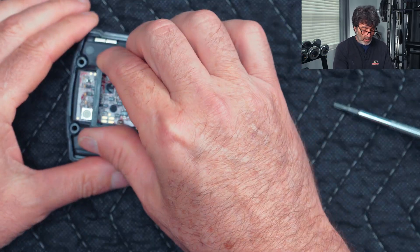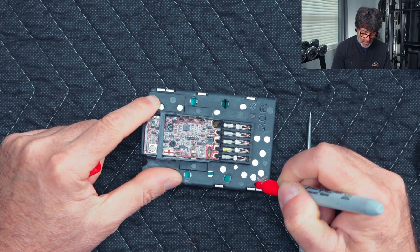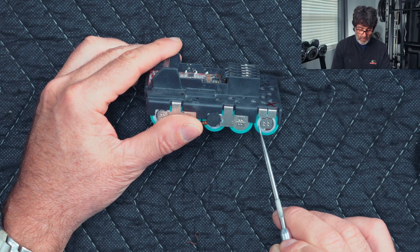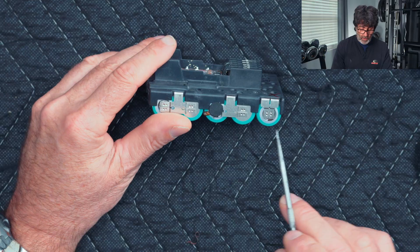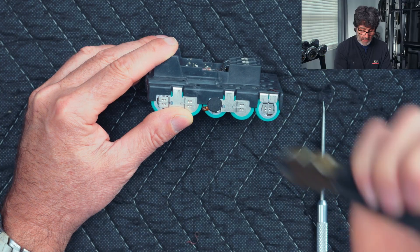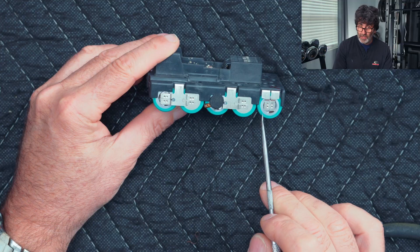Do it evenly from both sides and you shouldn't have any trouble. If you're new to working on these, before you disturb anything, take a marker and mark the plus side. The plus side is the one with the white ring on it; the negative side is kind of flat. Be real careful when taking this apart because the negative side of the battery is just under the jacket. If you accidentally short it, you could cause a fire — so don't cut into the jacket itself.